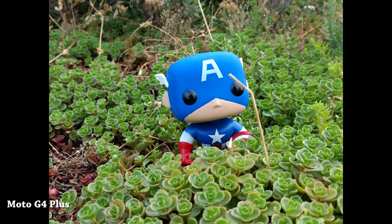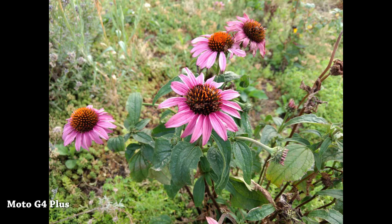This 16 megapixel shooter on the Moto G4 Plus does a better job at capturing and giving much more vibrant colors. Captain America looks just a little bit brighter, and the greens also pop out a little bit more. There is less fuzziness in the background compared to the G4. The improved camera is also a big plus, especially since this is probably the only camera you'll own if you're going to buy a smartphone.